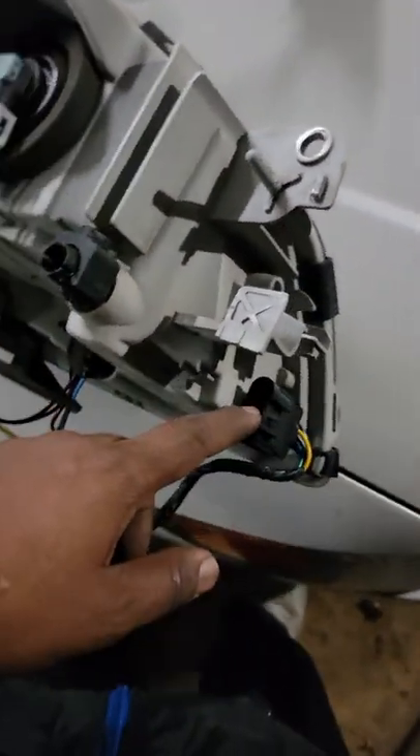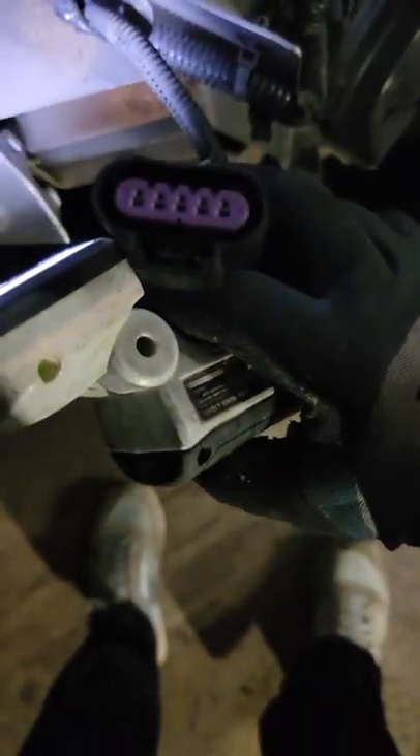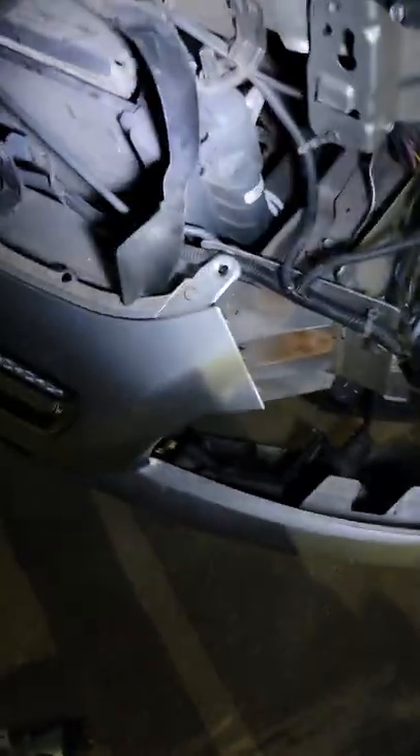We're going to plug this back in and we should be good to go. This is the plug right here that we're going to reinsert to connect our headlight. First I'm going to align the light, put it back in place, and then get this bumper back on.